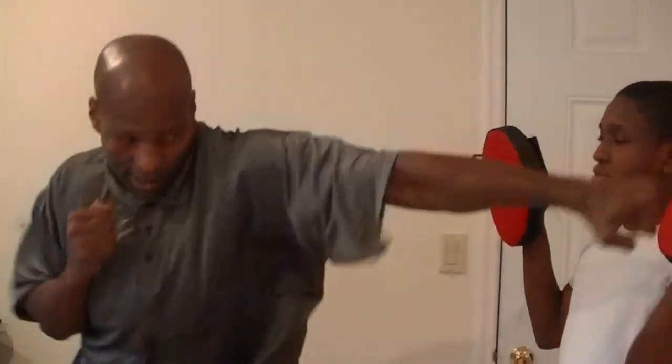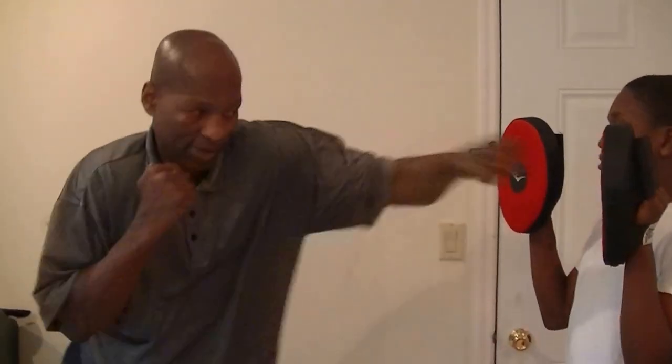I want you to do jab-cross. Jab is your lead hand. Hold it on me, hold this high — face high, chin high. See, we hold our hands here. Jab-cross, turn that whole body over. See, we lean into it. Jab-cross. See, I'm running right to the dodge.